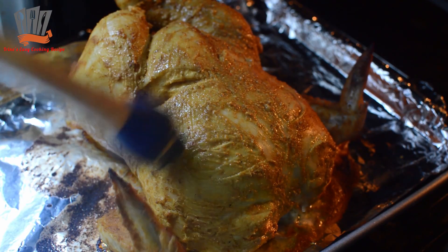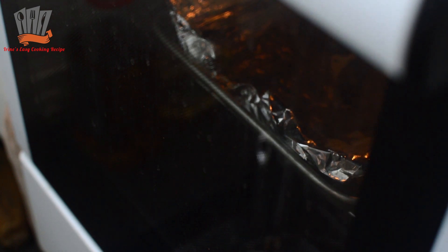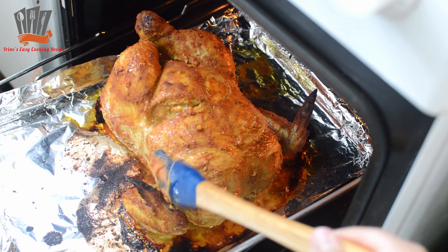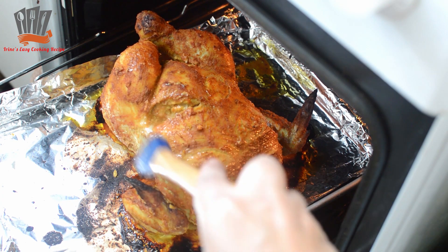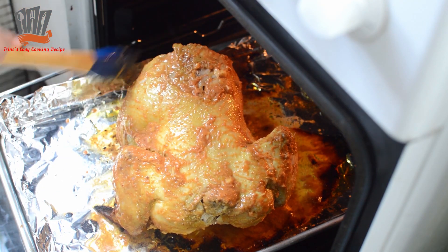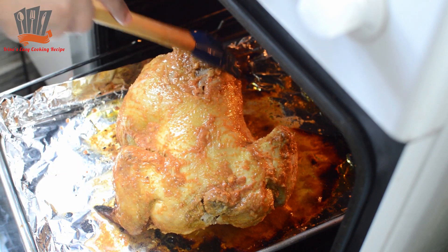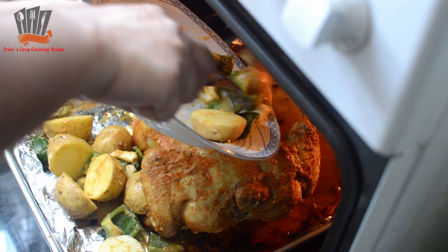After about 20 to 22 minutes, I removed the chicken from the oven. The marinade mixture that I had set aside — I am now applying that spice mixture onto the sides of the chicken again.